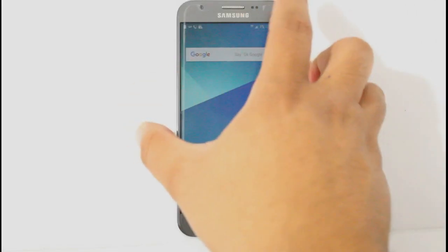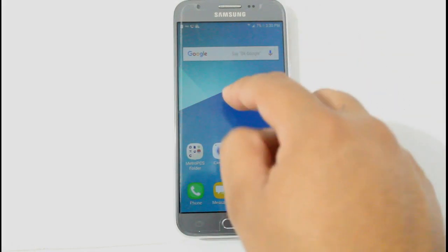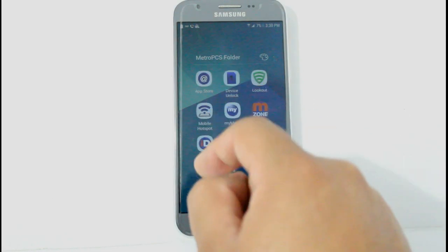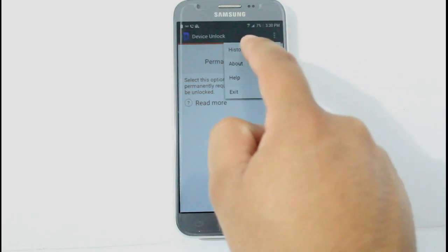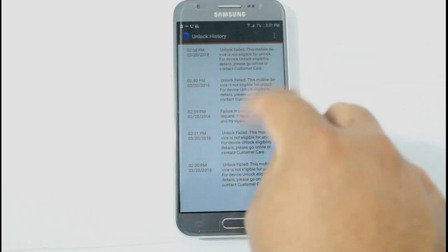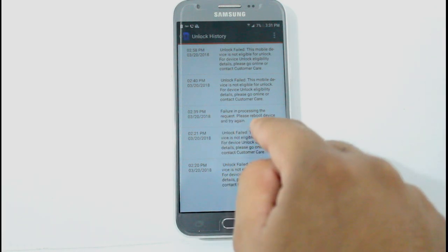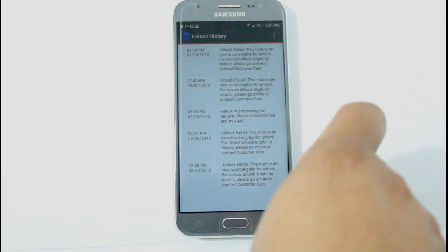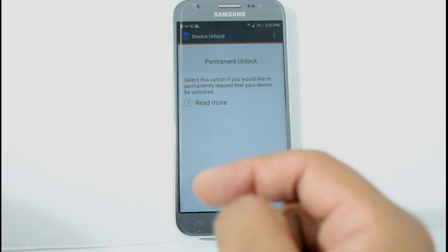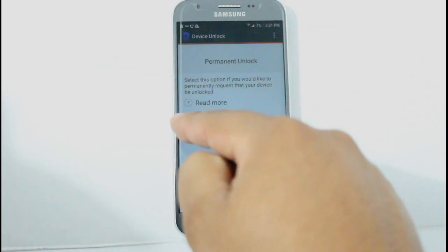All right, here we are — this is like part two to the troubleshooting video we did a few hours ago. Our unlock has came through. We're going to go back to the Device Unlock app. If you remember, we had a failure in processing the request — please reboot the device — and before that we had an error that said we could not connect to the server. We cleared the app under the Settings, and now we're going to go ahead and click Permanent Unlock.